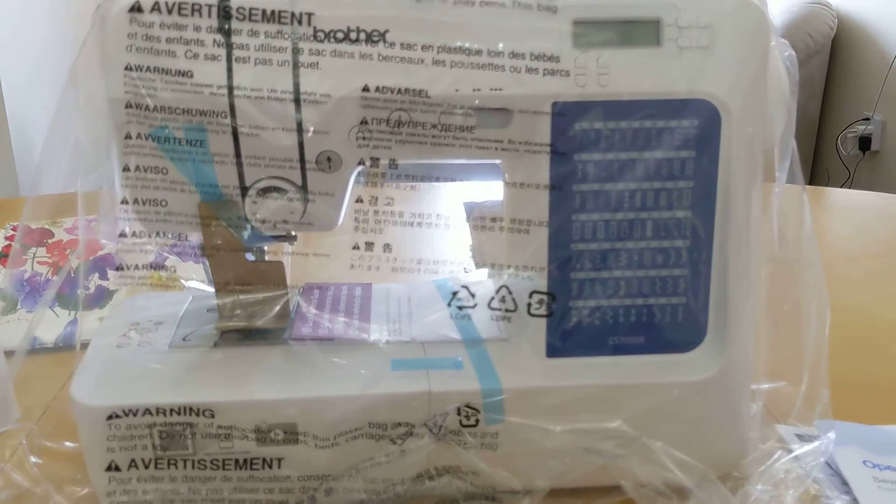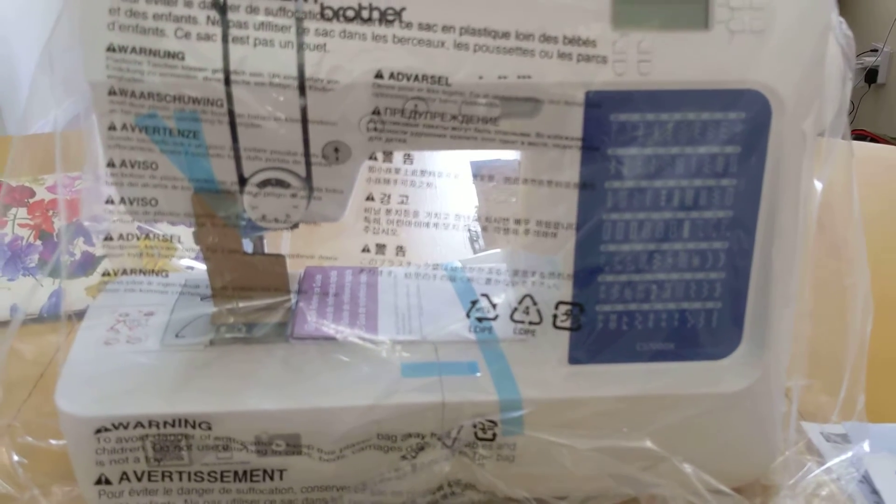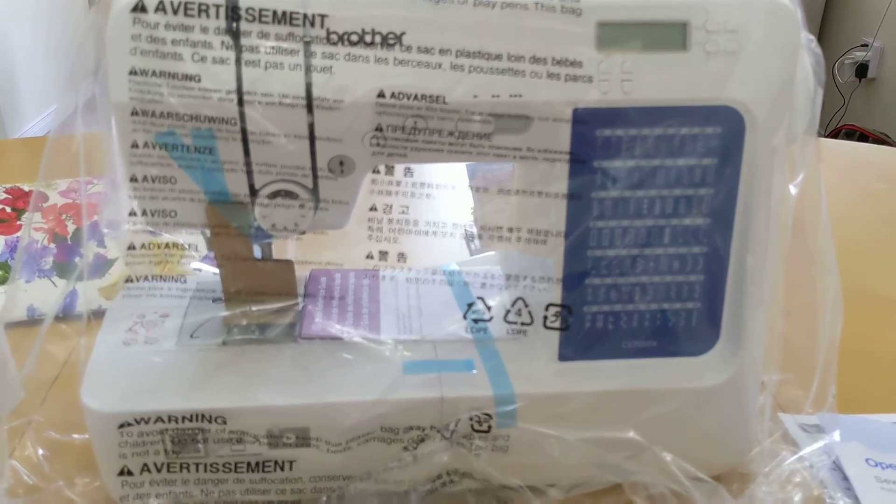Again, it's the Brother CS7000X and it comes with 70 stitches. I'm sure I'll be featuring this sewing machine in future videos. That's it — bye for now, have a great day, like and subscribe.